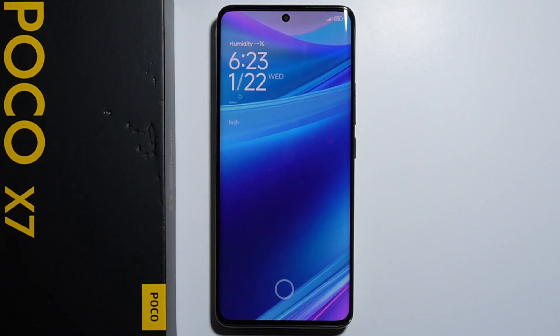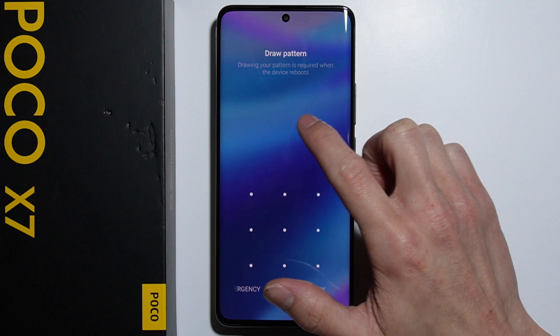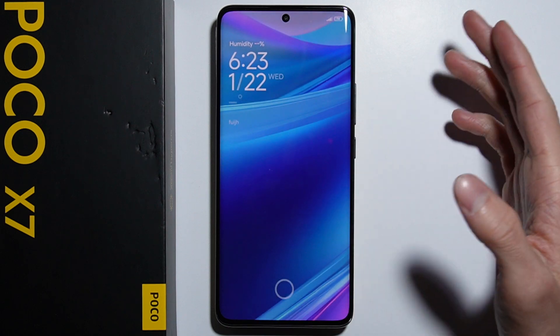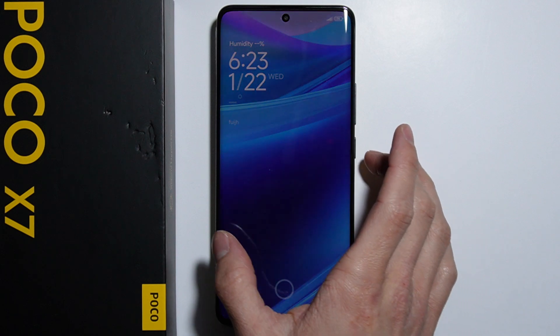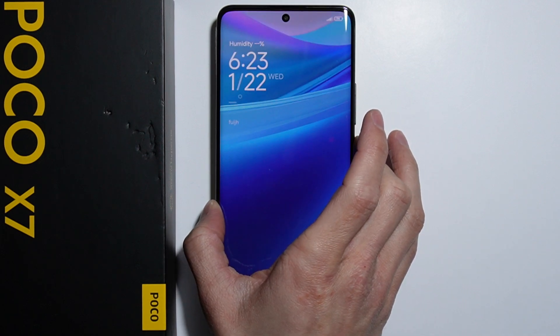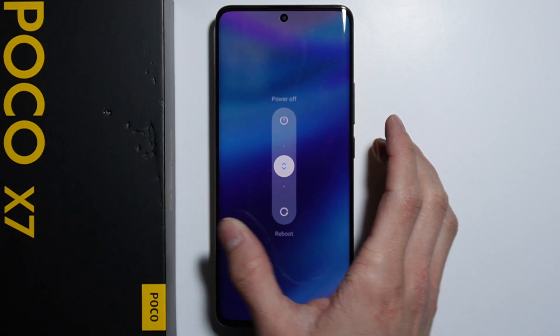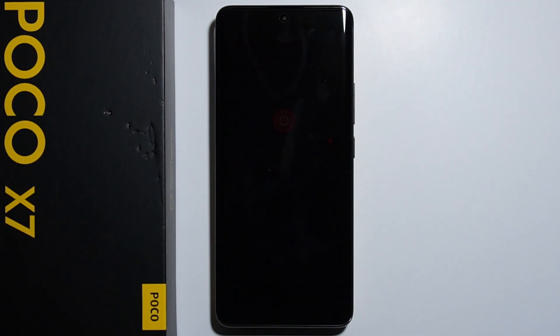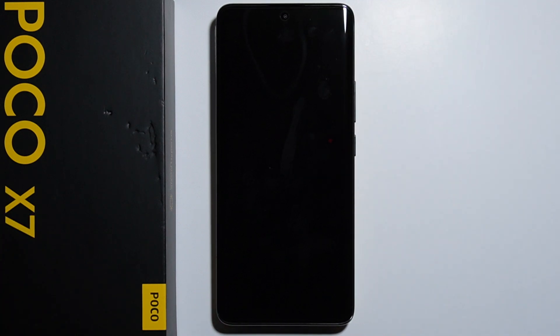Hello. To bypass a forgotten screen lock on your Xiaomi Poco X7 — if you don't remember your pattern or password — you can simply turn off your phone and go into recovery mode to reset your phone and bypass the screen lock. So let's turn off the phone, and to enter recovery mode,